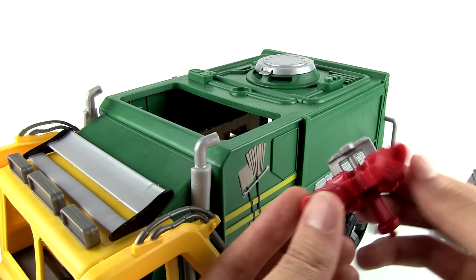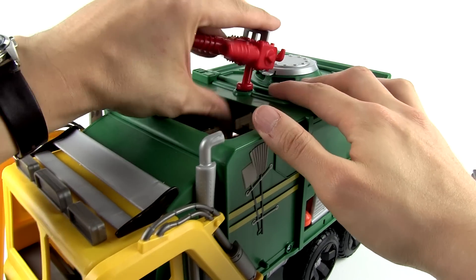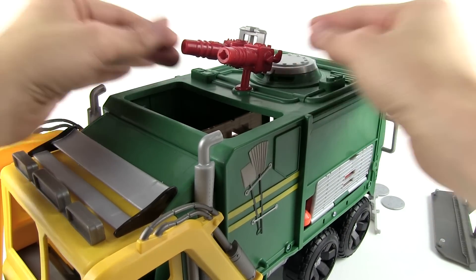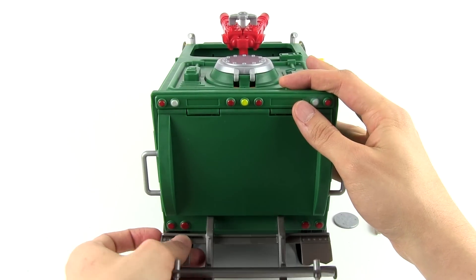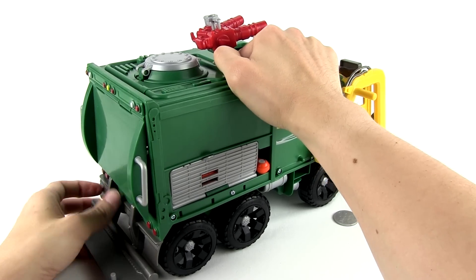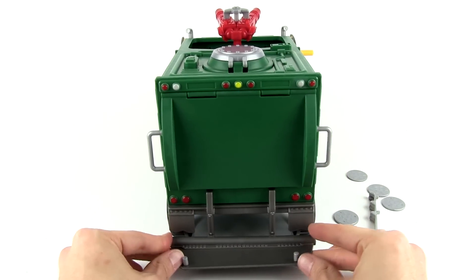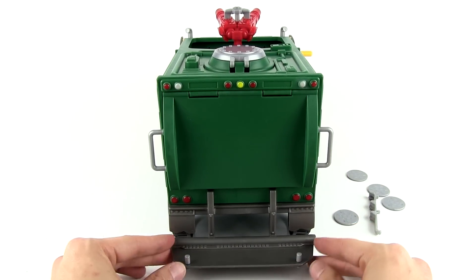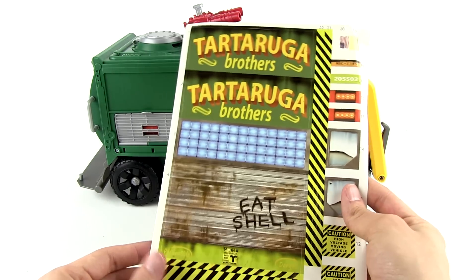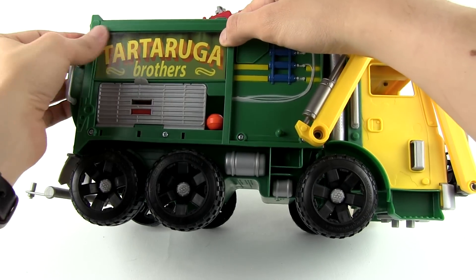Attaching the Net Launcher. And now the rear bumper. Alright, now my favorite part — time to put on stickers.